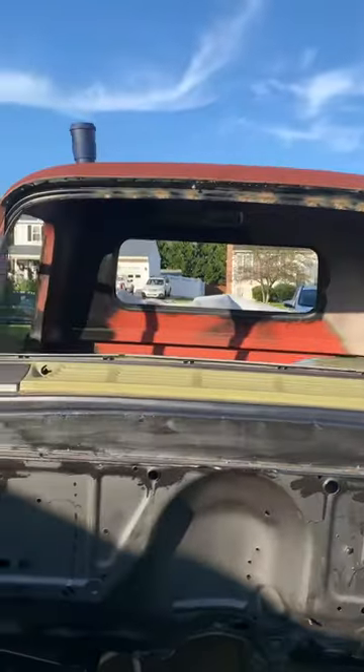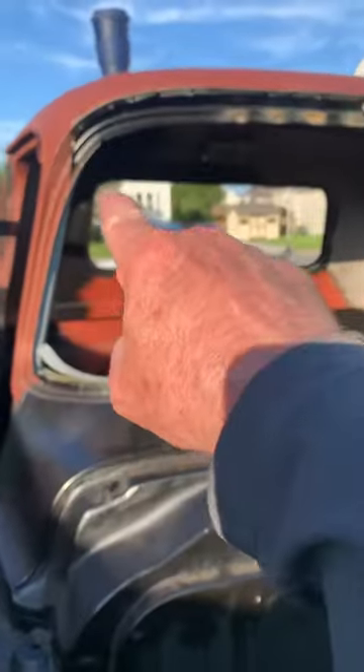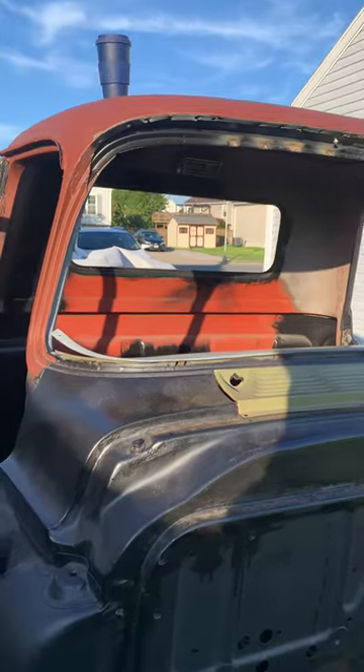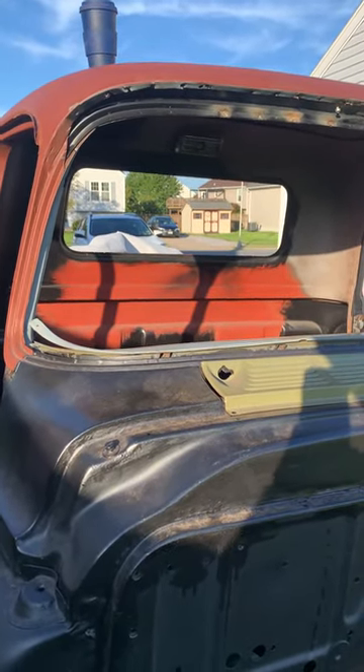On the '59 windshield right there, I've still got this part right here to complete. That has to be actually pulled in towards the front of the truck so I can tack it in.